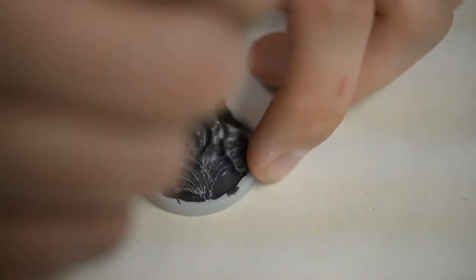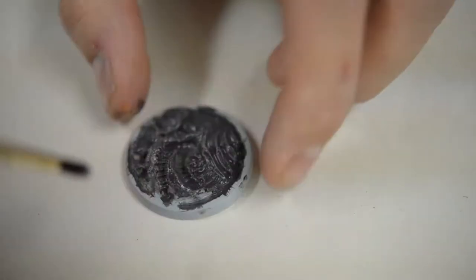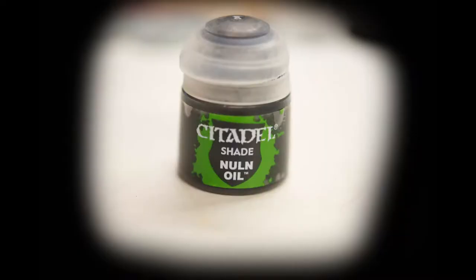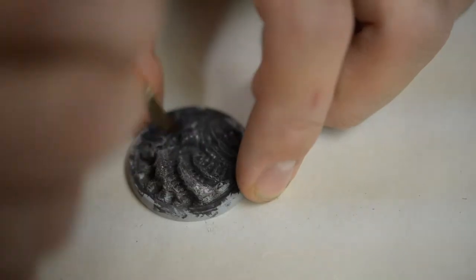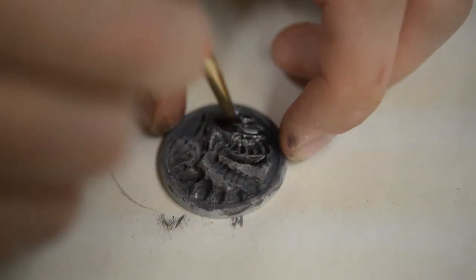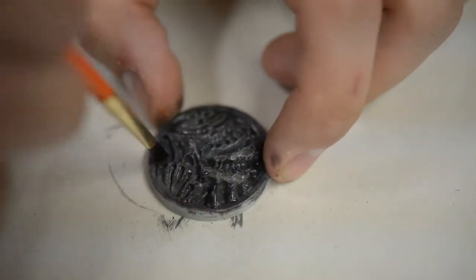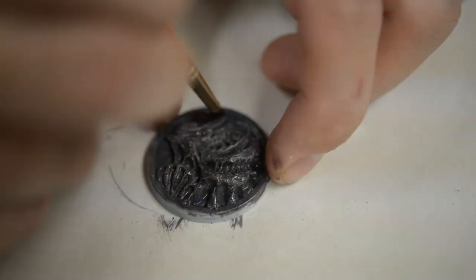The very first layer is going to be pavement, which is a very dark gray. Next will be Nuln Oil — this is to get into all those crevices and details to really make it stand out. After that, I want to use a heat gun to make it dry a lot faster.